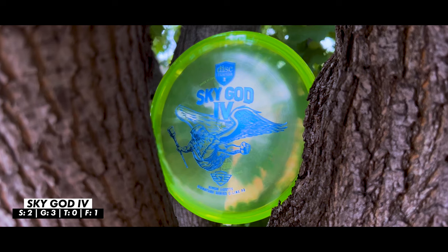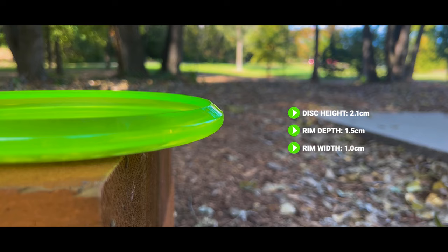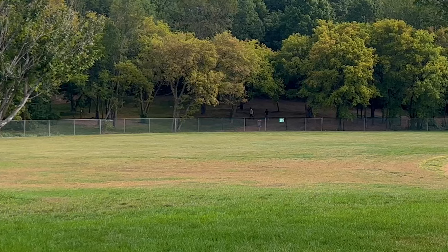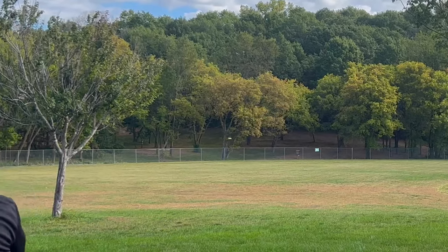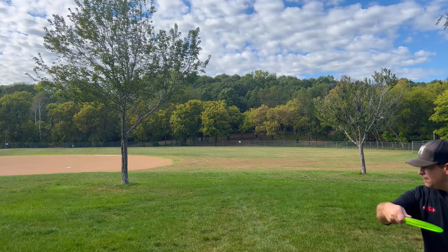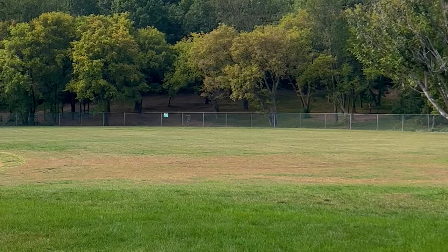The Sky God 4 is another very floaty wind-fighting putter. I was really interested in how floaty it is and how well it works in the wind — usually very floaty putters get pushed around, but I was surprised: it holds the line extremely well with a very strong finish and is very torque resistant for my arm speed. It's a serious contender for wind-fighting potential. However, it is a little too deep for me and I'd have to adjust my grip, so I'm not sure if the feel is there even though the flight is exactly what I'm looking for.